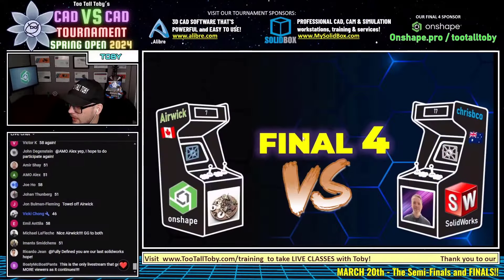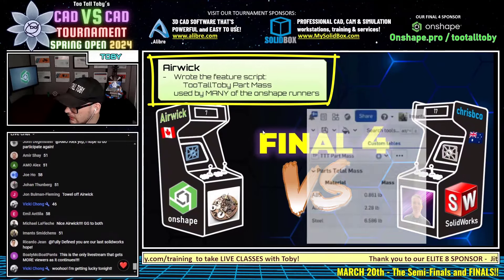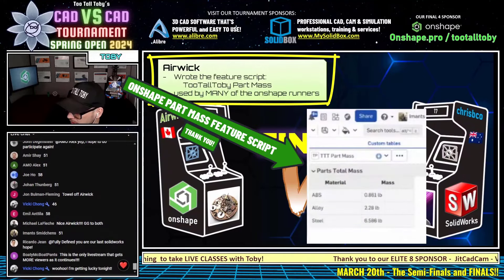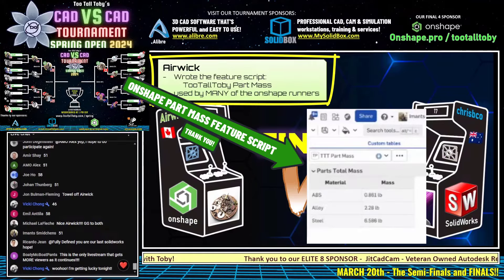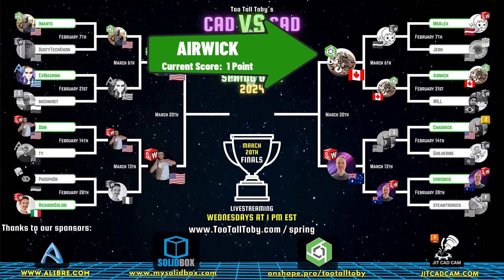Let's learn a little bit more about our runners. Eric actually wrote the feature script for the TooTallToby part mass, which is used by many of the OnShape runners. If you're out there and you're an OnShape runner and you've used the TooTallToby part mass script, put a one in the chat — let us know.